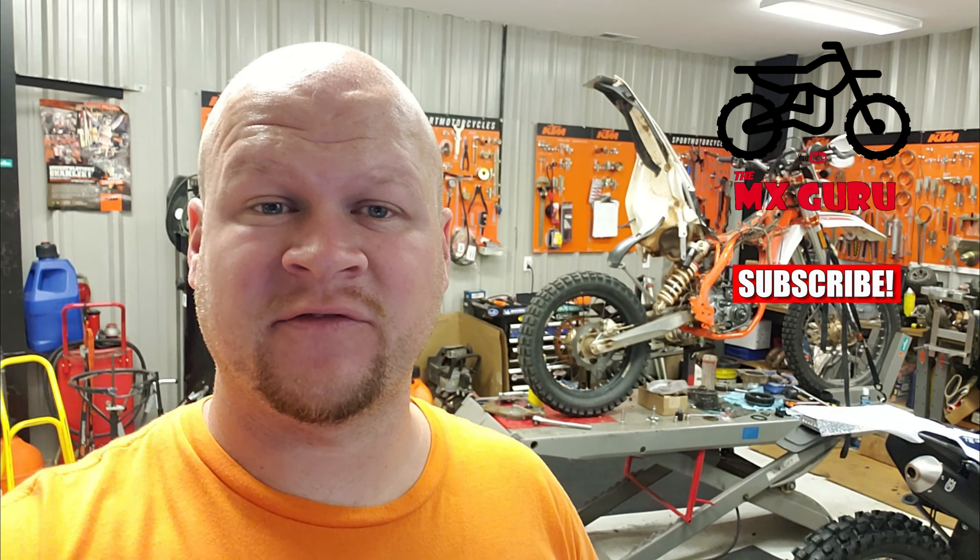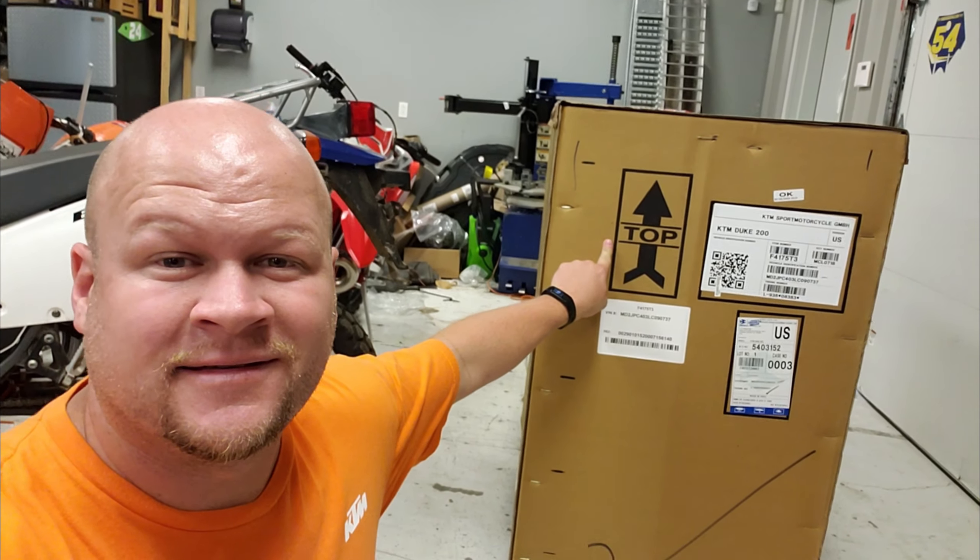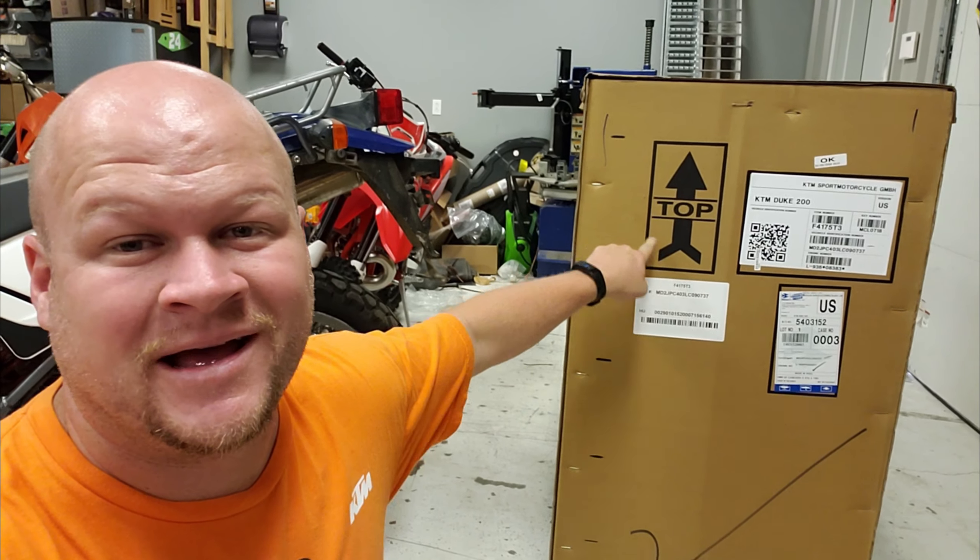What's up YouTube? I got another brand new bike for you guys, fresh off the truck. The KTM Duke 200. Let's get this thing unboxed and see what she looks like.